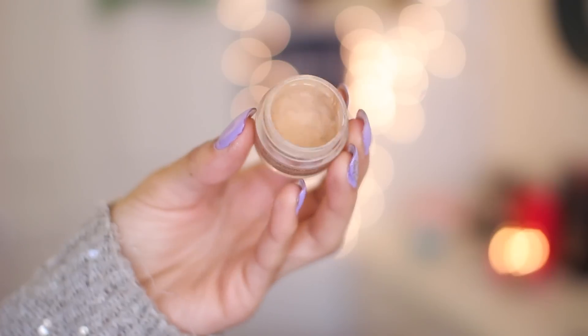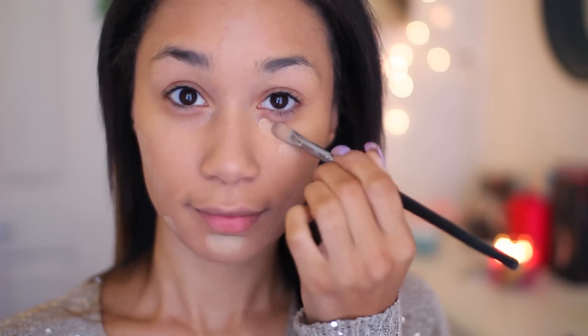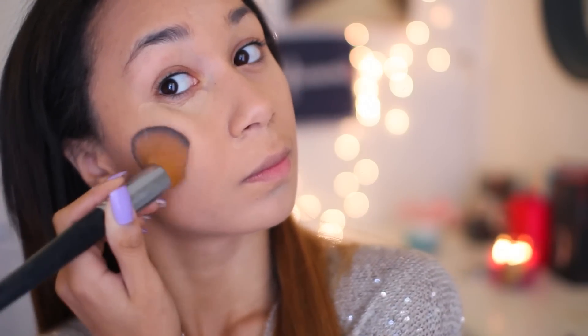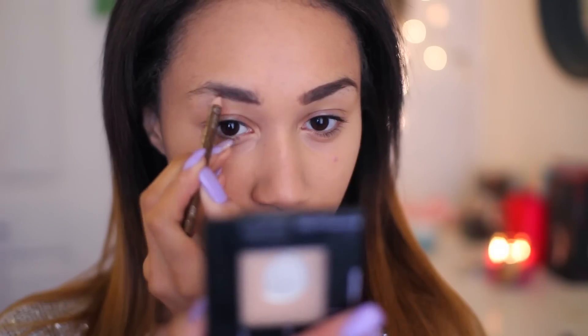Then I'm taking this NYX Concealer Pot and putting this underneath my eyes and also on any areas that need some concealing. And after you look like a Kim Kardashian photo, you can start blending. Something I like to do that maybe a lot of you don't do is take a wet wipe after I'm done doing my face makeup and just rub my lips and my eyebrows — you'll see that a lot of concealer and foundation comes off. So now I'm just going to do my eyebrows.